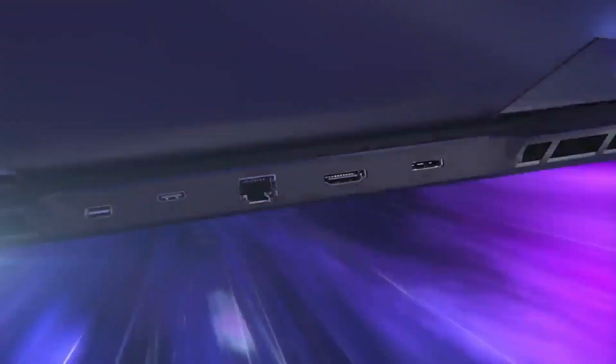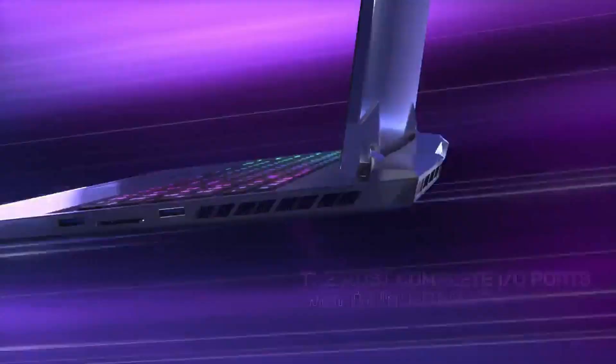When it comes to I/O, you have plenty to get the job done. You've got one HDMI that can output 8K at 60Hz or 4K at 120Hz, one mini DisplayPort, three USB 3.2 ports, one Ethernet, one SD card reader, and two USB-C ports, one of which is Thunderbolt 4.